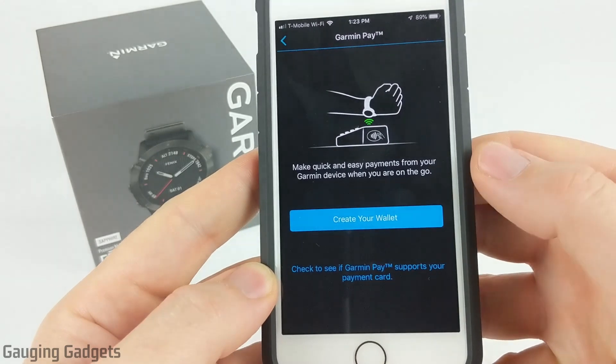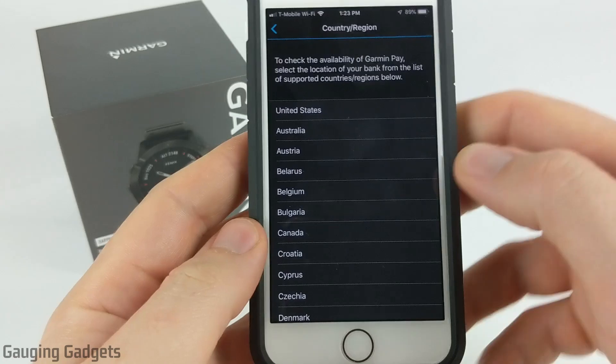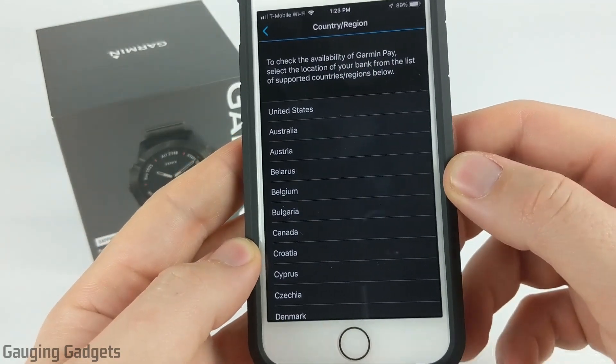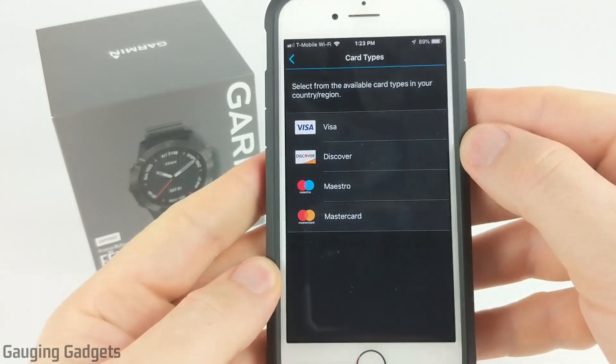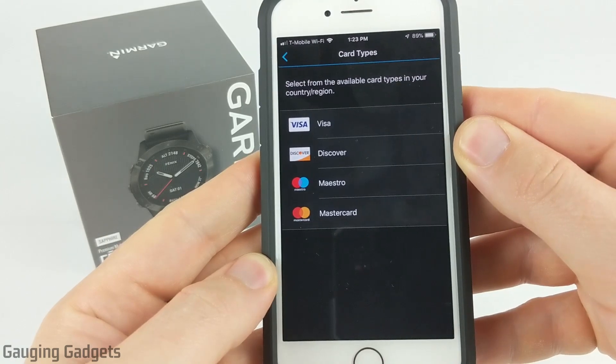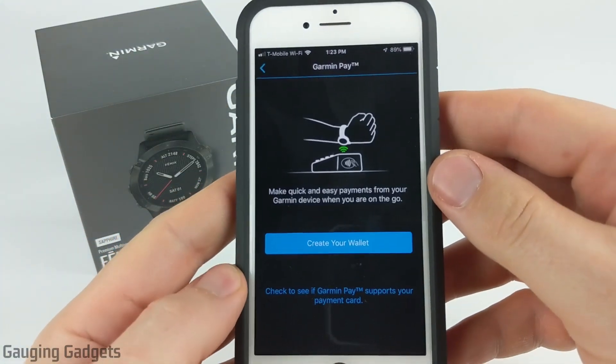The first thing I recommend doing is selecting down here to see if it supports your credit card. If you select this, it'll bring up a list where you can view if it's compatible with your credit card by country. So if I go into the United States, you can see that it is compatible with four different cards. American Express is not in that list, so it's not compatible with that type of card. Once you've confirmed that it's compatible with your credit card, simply go to create your wallet.